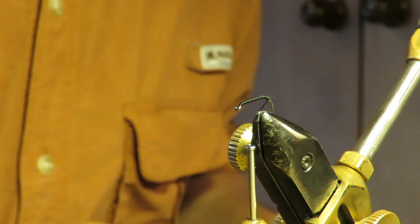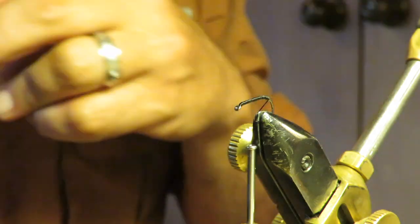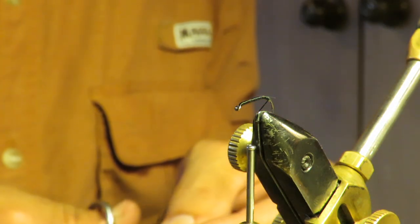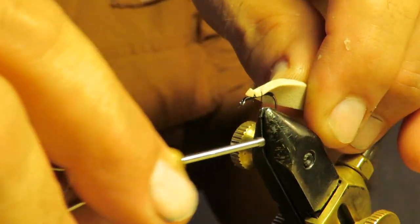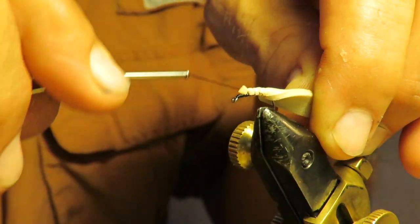First thing you do is take a nice little quarter-inch strip of craft foam, point the end, and strap it down to the hook - I want it to hang out the back quite a bit. Full size, this is going to make the eyeballs. I don't know if you've looked at a dragonfly real close or not, but their whole head is eyeballs - I don't even know where their brain is because there's no room for it.